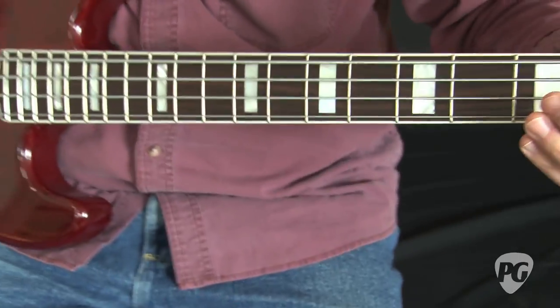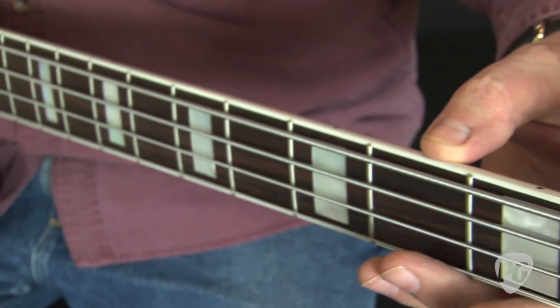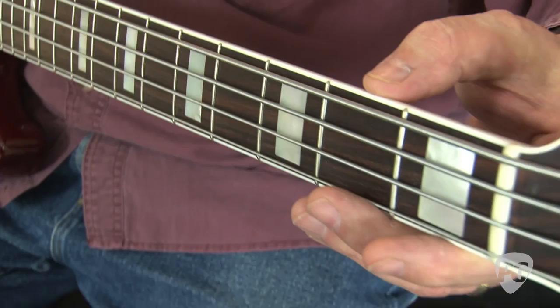Some of the things that really reminded me of it: a very skinny nut, block markers, binding along the edge of the fingerboard. All these are kind of classic late 60s, early 70s, into the mid 70s even, for a jazz bass.